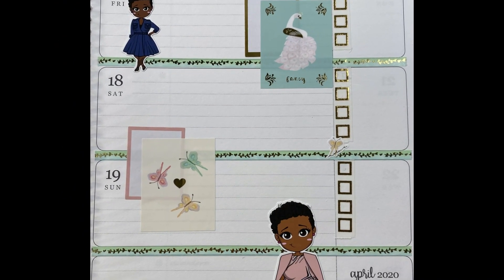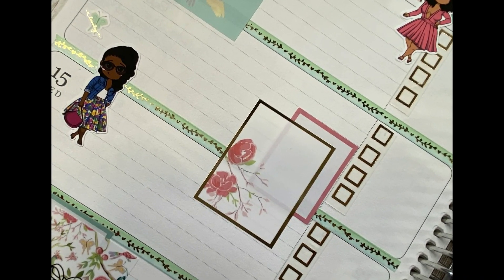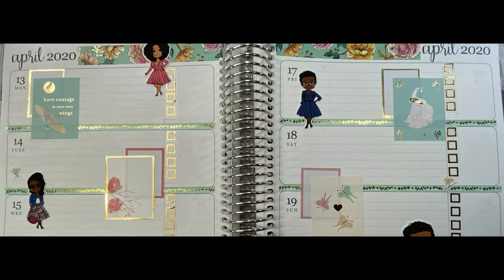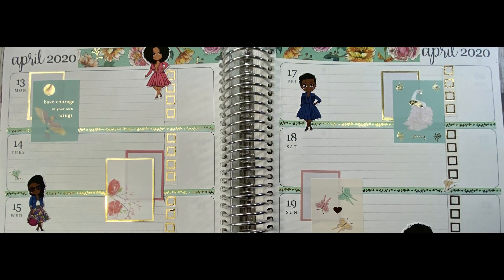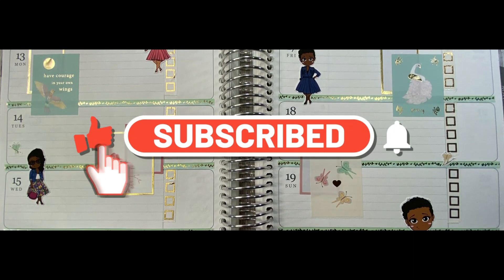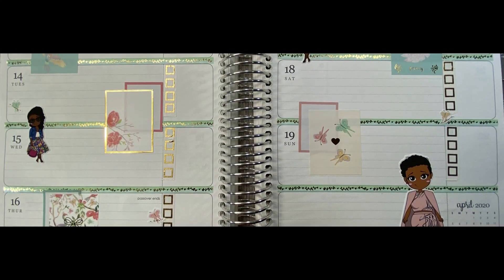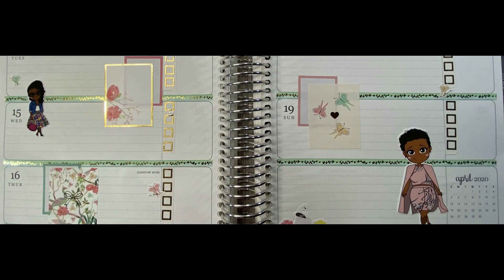Here's a closer look at the left-hand side of the page — look at those flowers, aren't they beautiful? That fancy sticker at the top right-hand corner is gorgeous. I hope you've enjoyed this video — thank you so much for joining me. Please share and like my videos, subscribe, and turn on those notification bells so you can be notified whenever I go live or post new videos. Thank you for joining me, and until the next time, bye!